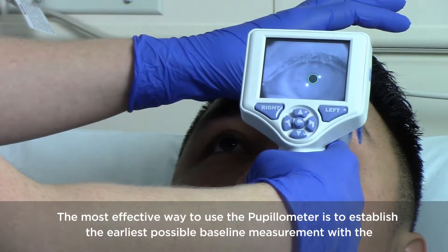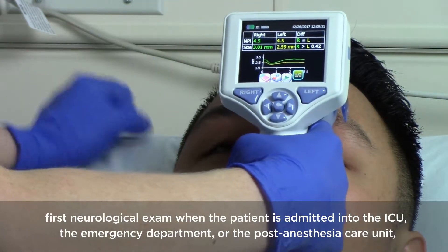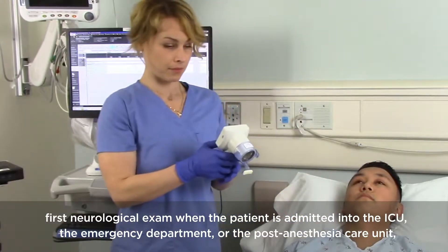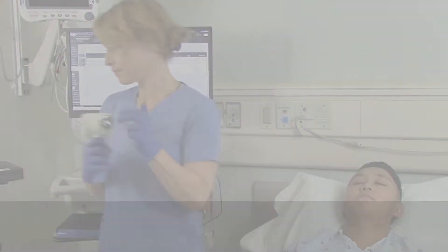The most effective way to use the pupilometer is to establish the earliest possible baseline measurement with the first neurological exam when the patient is admitted into the ICU, the emergency department, or the post anesthesia care unit, and then trend for changes over time following standard pupil assessment protocol.